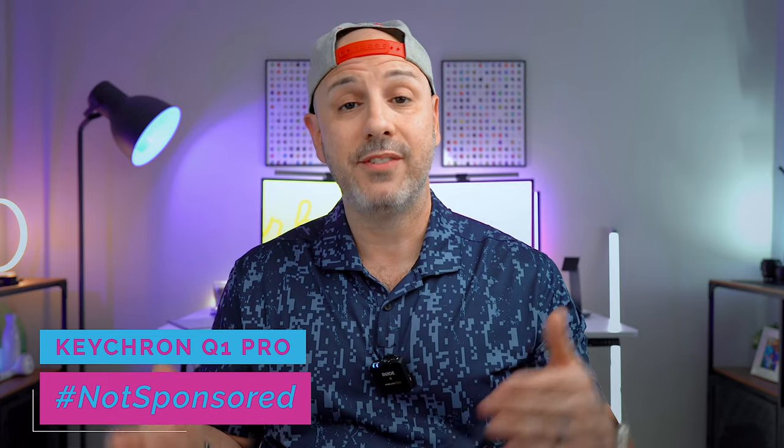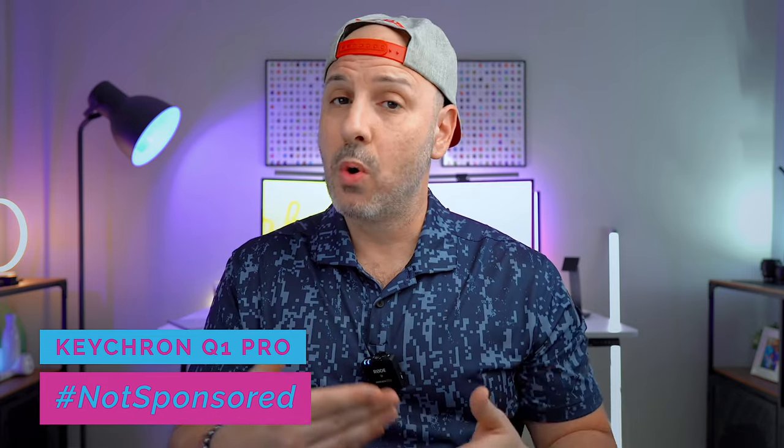Just so you and I are on the same page, this video is not sponsored by Keychron. They did not send this keyboard out to me, they did not pay for advertising. I bought this keyboard of my own accord through the Kickstarter campaign which happened earlier in the year.